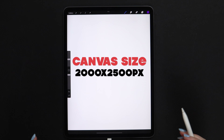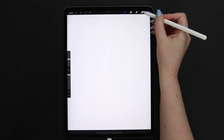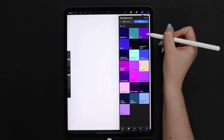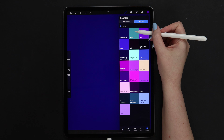I have a canvas that is 2000 by 2500 pixels, 300 dpi. Let's go ahead and change the background color. I'll tap here and view colors in Cards, then select background color right from here. Open the color palette again and pick grass.